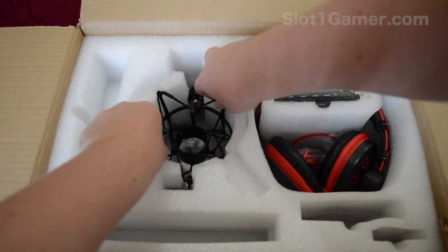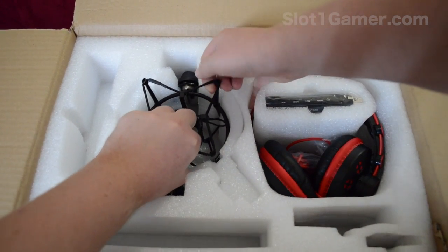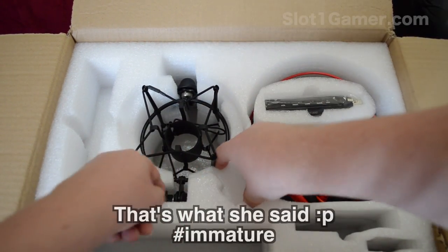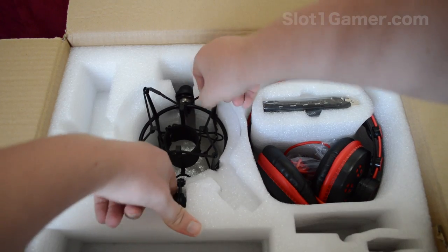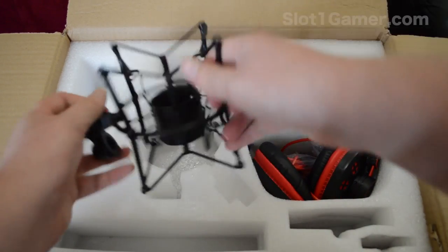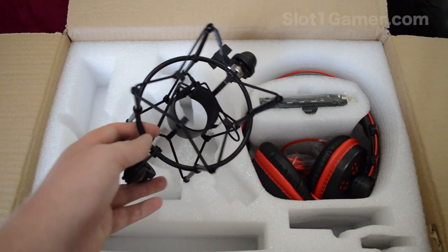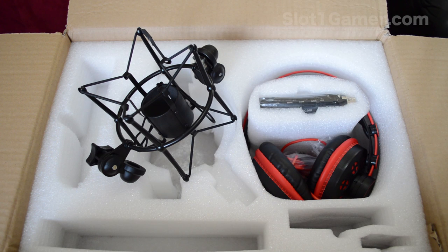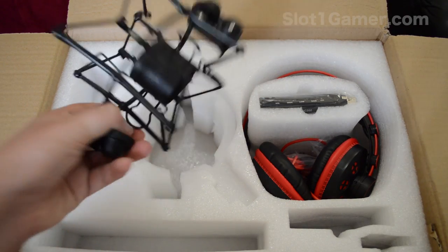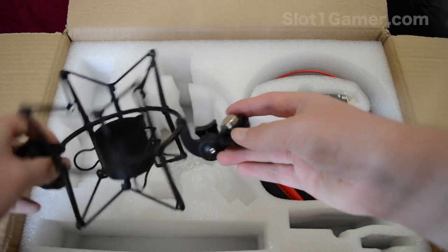Here we have the shock mount — it's shocking how big it is. It's actually quite good quality. I was originally looking at getting one of the knockoffs of these microphones on eBay for about 20 bucks, but honestly just make the investment — you won't have any problems with it. I just wanted to get something that works.